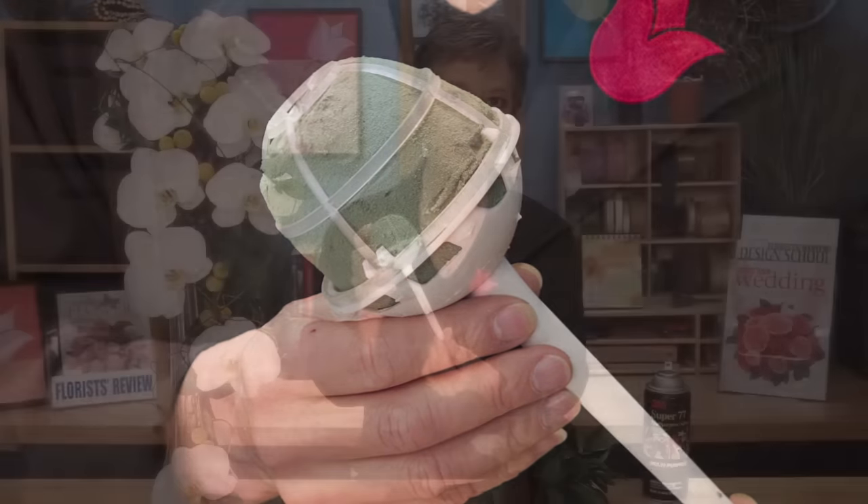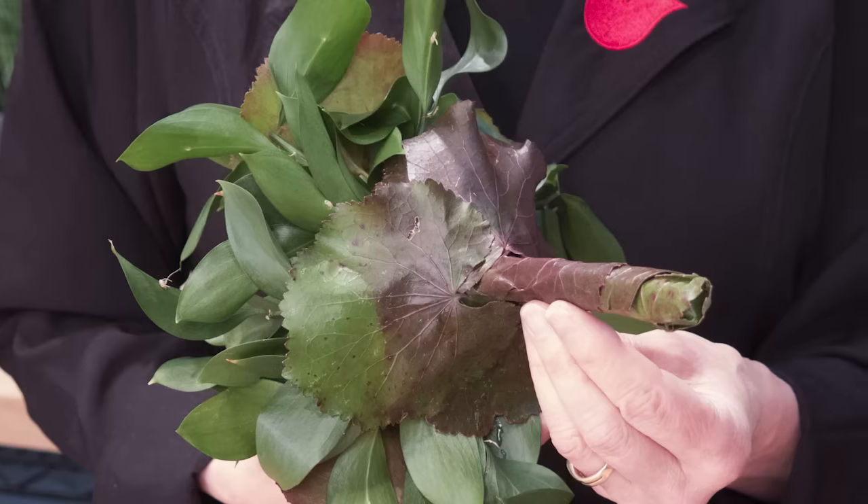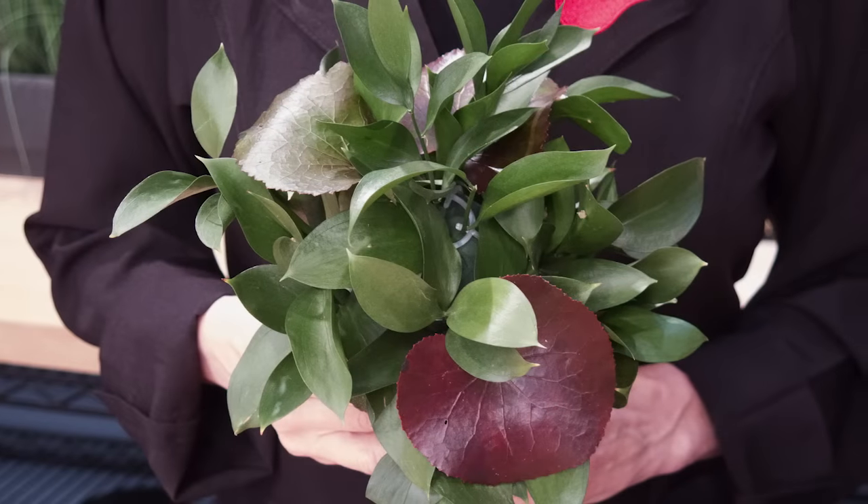The base of the bouquet is a standard straight-handle bridal bouquet holder. Before I began designing, I covered my mechanics by covering the back with Gaelic sleeves, attached using 3M Super 77 spray glue, then doing some basic greening in the front to make sure that none of the white will show through as I add the flowers.